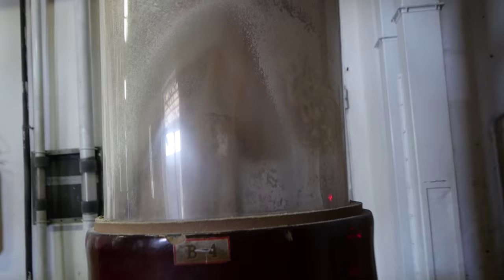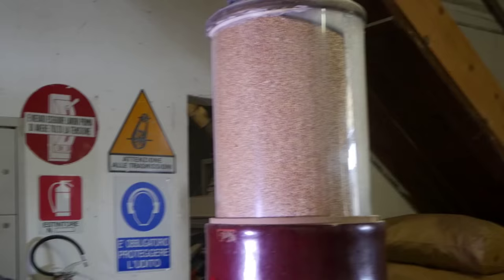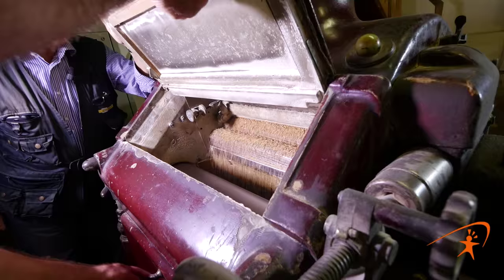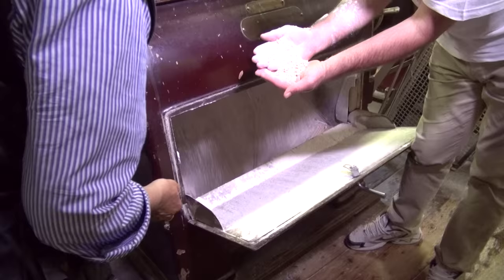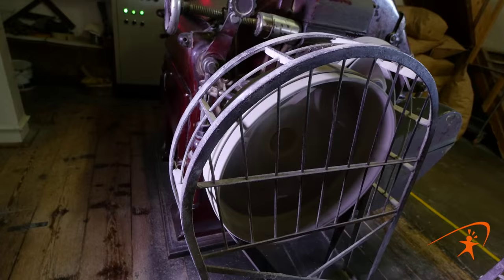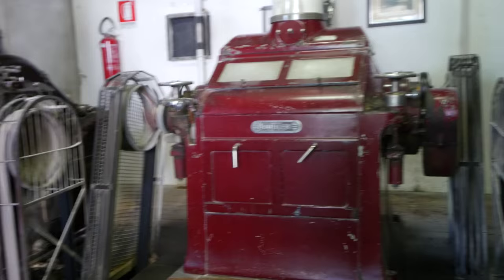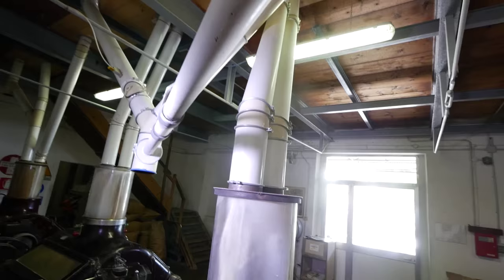Siamo entrati nella sala dove ci sono tutti i mulini a cilindro. Partiamo da questo primo passaggio: qui vediamo il grano che entra in macinazione e abbiamo la rottura del chicco. Il primo mulino deve rompere il chicco — vediamo i cilindri, questo è il grano in entrata e questo è il risultato dopo il primo passaggio. Ogni mulino estrae un po' di farina; ad ogni passaggio si estrae un po' di farina, fino ad avere la farina completa.